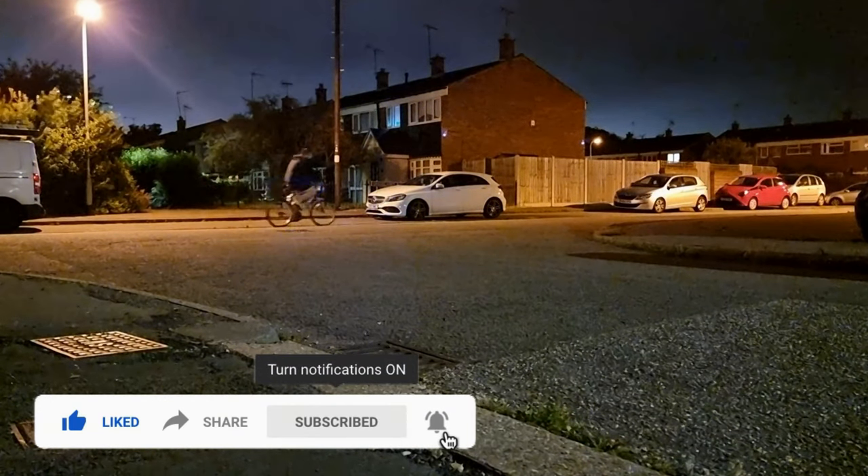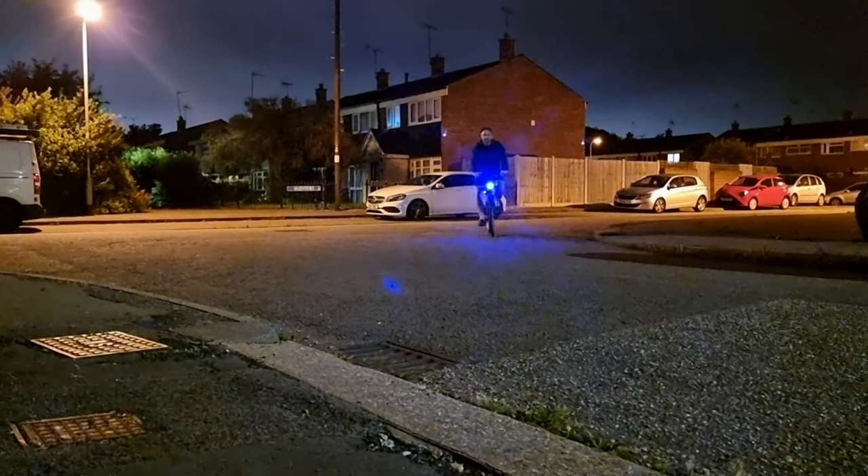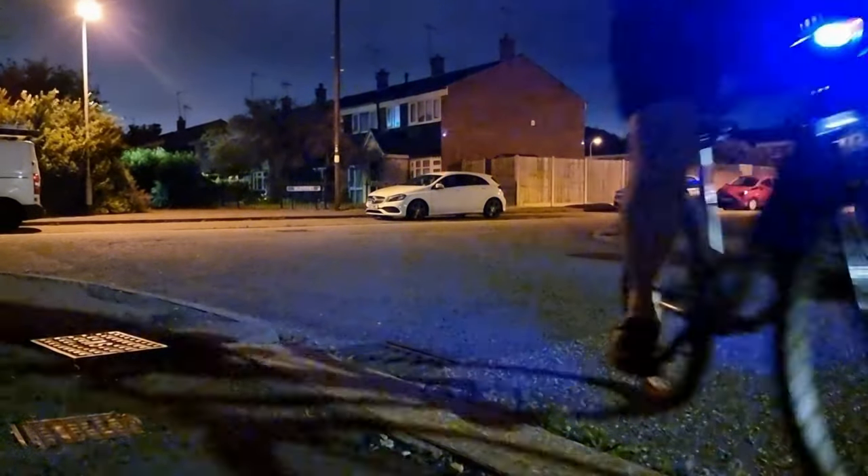Thanks for watching — I'll see you for the next review. Remember to check out my review video on Vastfire's headlight set. You'll be pretty amazed at how bright those lights are for night riding.